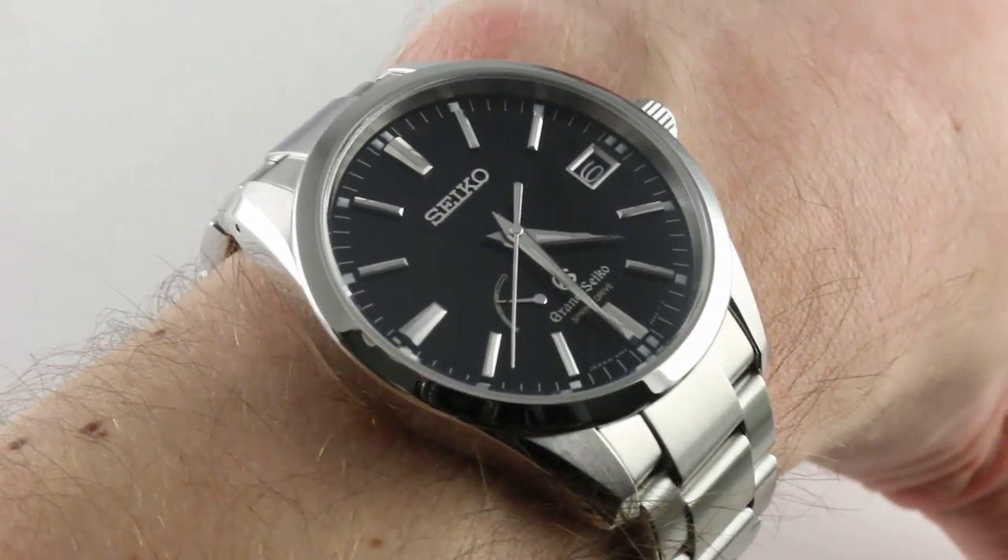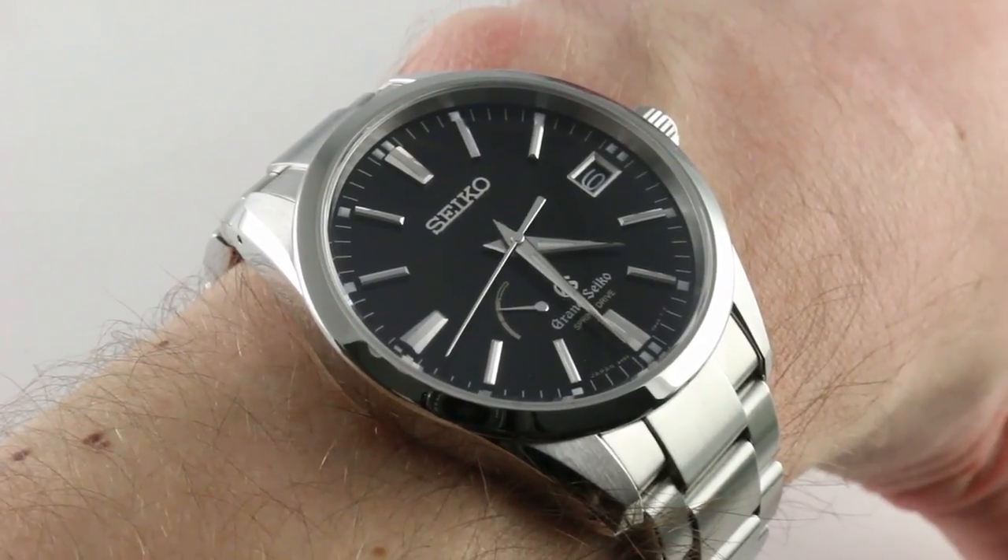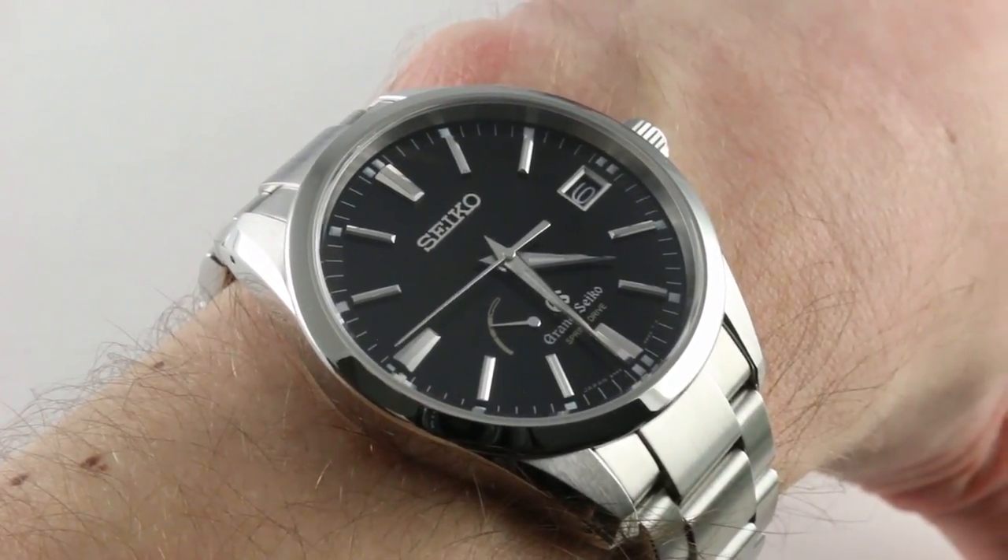Hi, I'm Tim. Welcome to our channel and thanks for logging on. Today we're discussing the Grand Seiko Spring Drive SBGA201 in stainless steel.